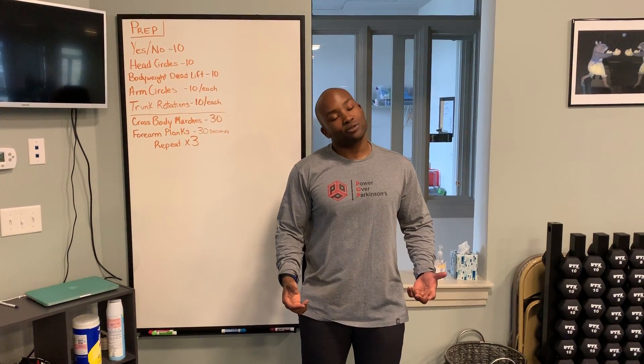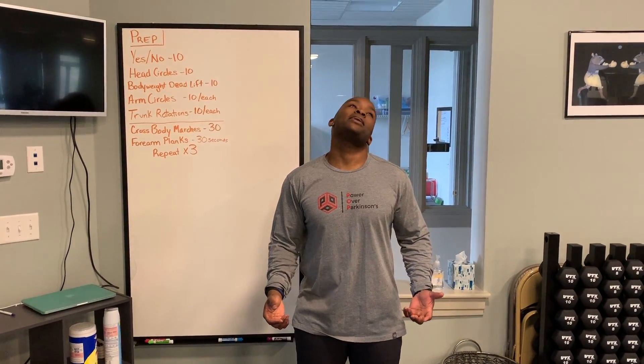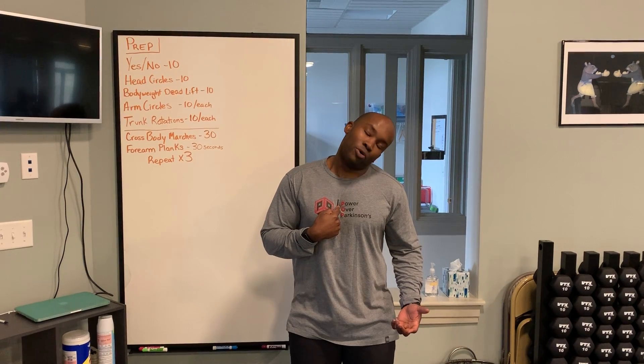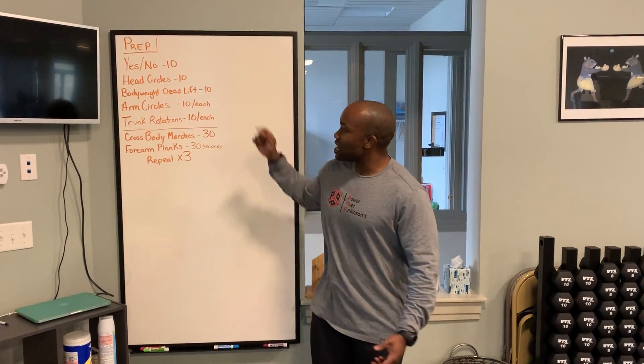With our head circles, I'm going to tilt my right ear down to my right shoulder, bring my head back, left ear to left shoulder. Once my chin gets back down to its midline, I'm going to reverse my directions. 10 times each way.